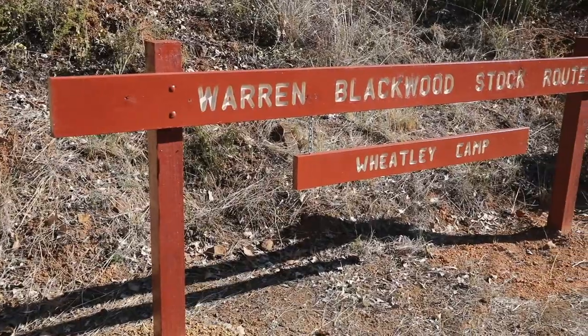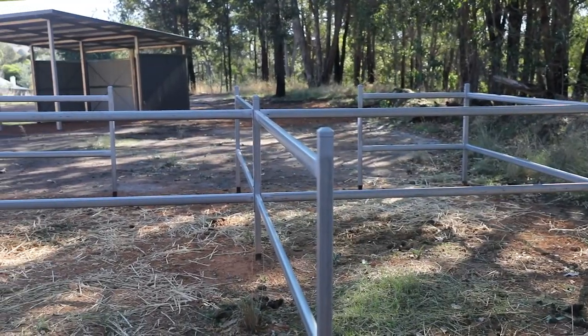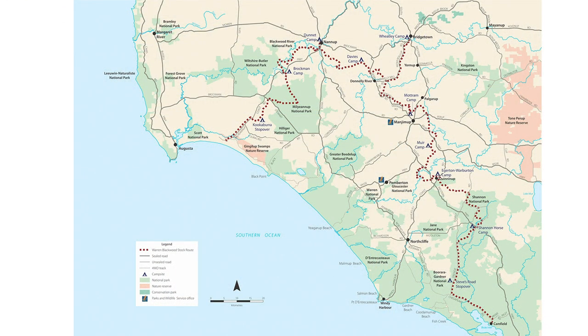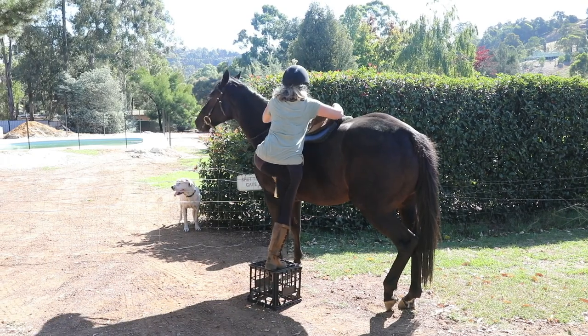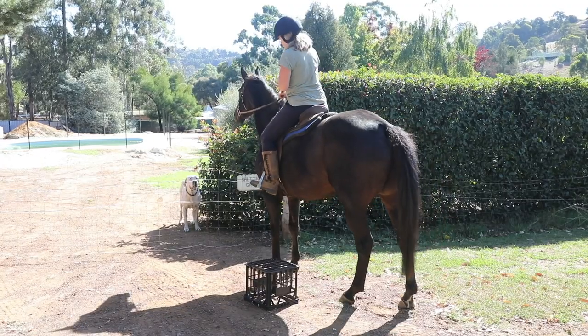If you wanted some more information about the Warren Blackwood Stock Route you could go to the Council website, you can go to any of the visitor centres of the three shires involved, or you can go to our regional trail website which is totaltrails.com.au.